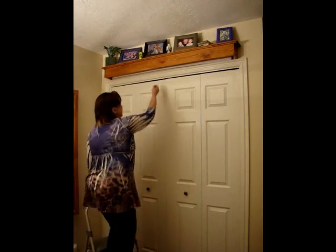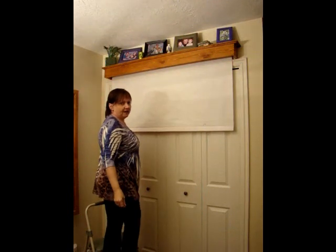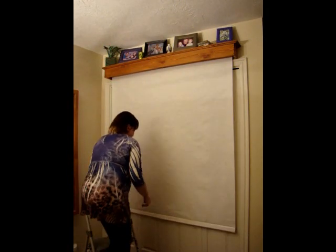Once you install your Vanishing Design Wall and get your insert in, you'll notice there's no tension on it — when you pull it down, it's not going to want to go back up. To set the tension, which is in the instructions, you'll pull it down about half to three-quarters of the way — pull it down to about there.